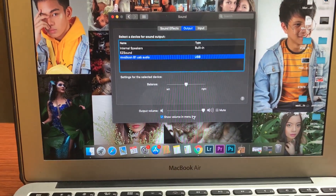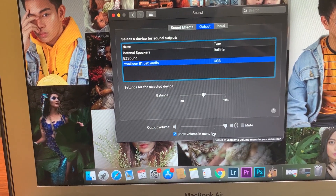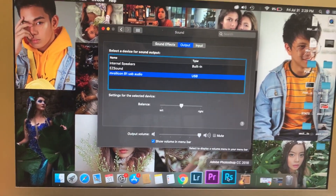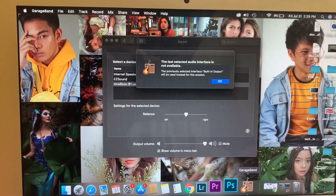Also, I have found out that if you want to use some websites and applications, you have to choose — don't forget to choose the sound card in the settings. Let's say, for example,